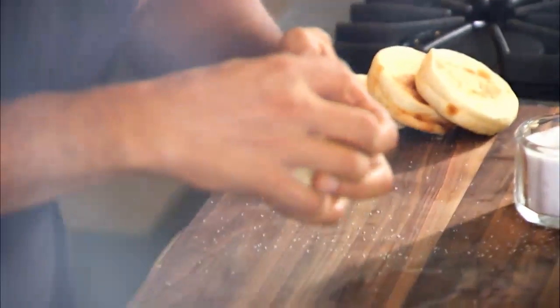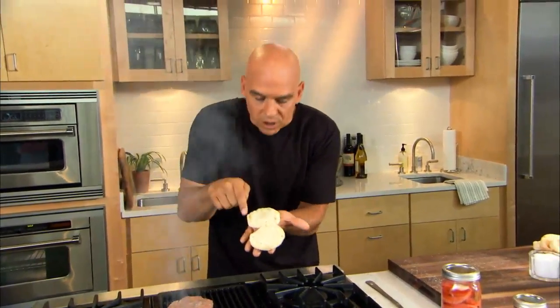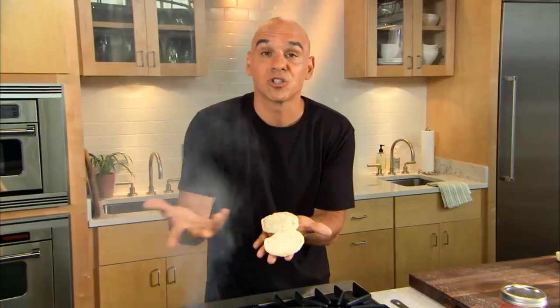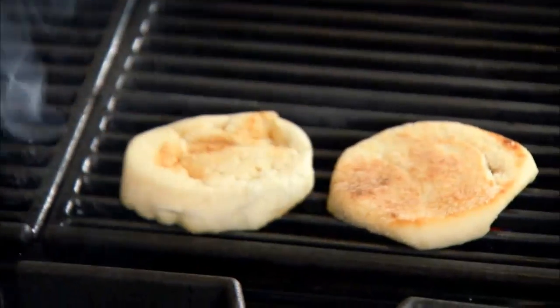Take my English muffin, lightly pulled apart, just like that. An English muffin is a great vehicle for a burger because it has all those nooks and crannies in there, and the nooks and crannies gather the juice. So that goes down.